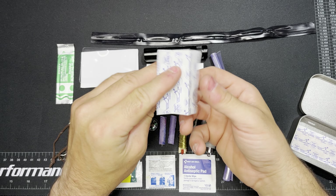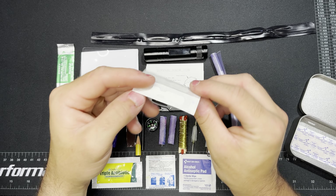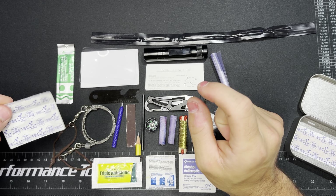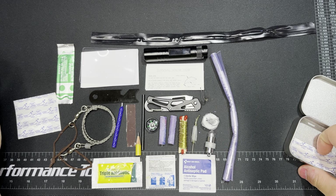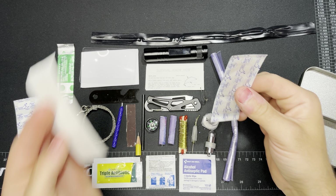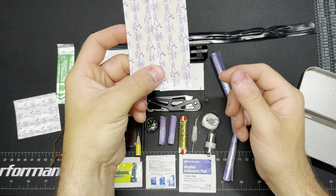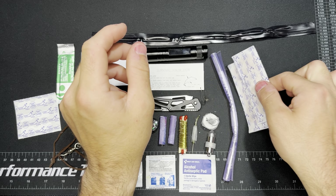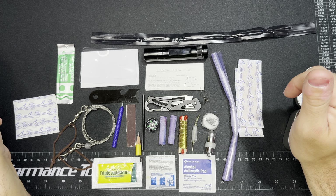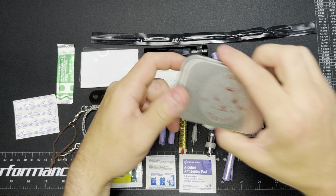Beyond that, here's an alcohol prep pad. And the last couple things: we've got three small butterfly style bandages and two one-by-three inch band-aids. So that's just a slight little boo-boo kit with the antibiotic ointment, band-aids, and prep pad. That's everything included in this kit.